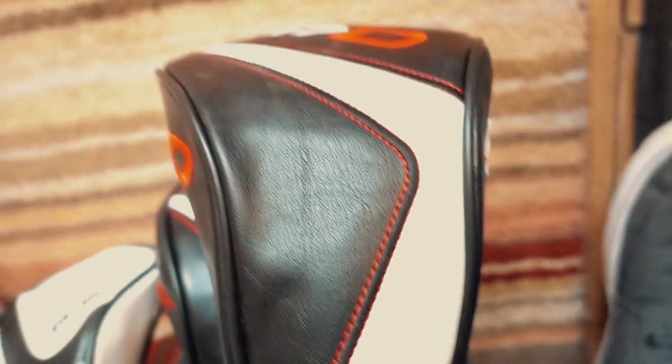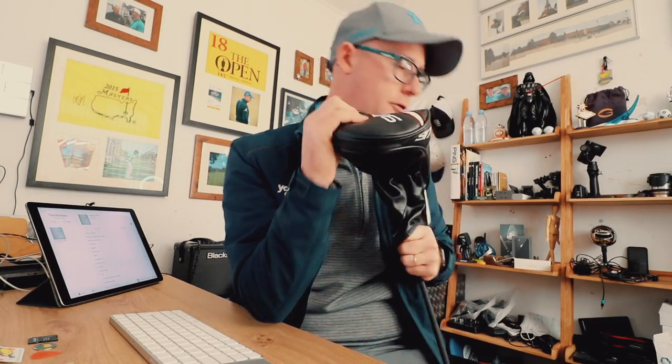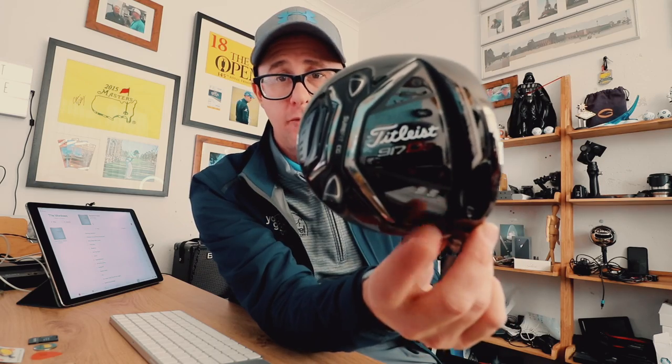The driver I'm going to be gaming this year — it'll be interesting to see if it changes, because last year my Epic changed halfway through. I have this tussle between low spin and medium spin. The low spin gives me the most distance but the drop-off can be quite big. So we're starting the season off with the Titleist 917 D2 — we've got the changeable weight at the bottom, just set up as standard. I'm in an A1 setting at 9.5 degrees with a Fujikura Pro 63 S-flex shaft — a lighter shaft which I quite like the feel of.